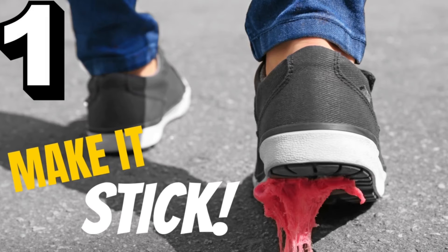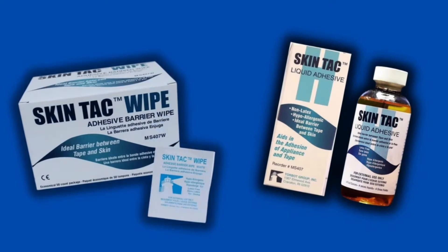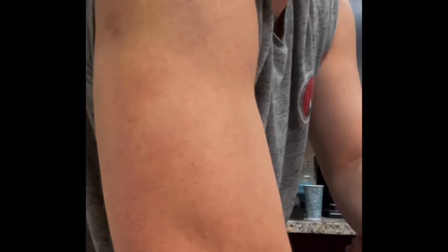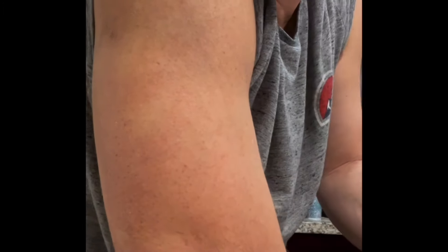Number one: make it stick. My last and most important tip is to use something called SkinTac — a liquid adhesive you apply to the skin just before putting on your Libre sensor. It really should be included in the box with every sensor, as it's a necessity to make sure the sensor stays on the full 14 days. It comes in a bottle or individual wipes. To use it, clean the arm with alcohol as normal, let it dry, then apply the SkinTac. It takes about 30 seconds to dry — make sure it's nice and tacky before applying the sensor.